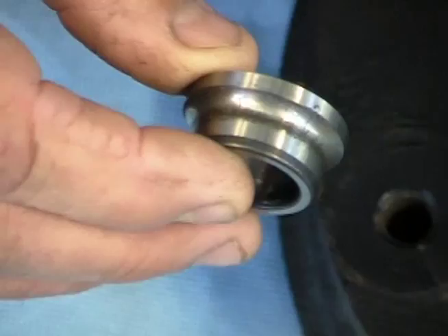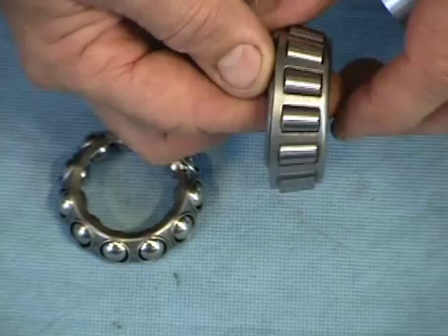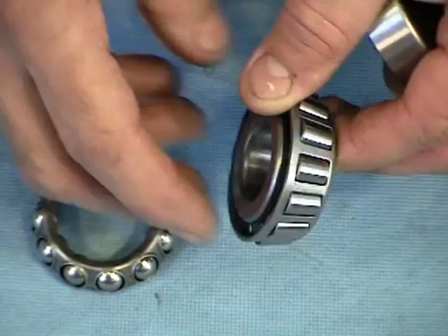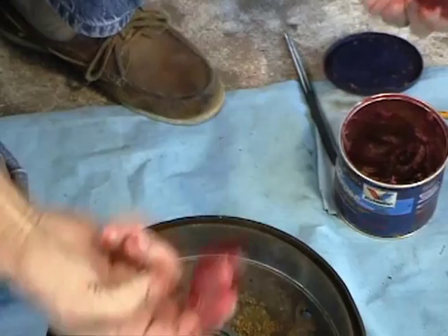Now we're ready to put in our new wheel bearings. We're going to replace our ball bearings with the newer style tapered roller bearings — you can see these are much heavier than the ball bearings. They last a lot longer because there's a lot more bearing surface. These are the kind of bearings you'll find in 1967 and up. It's a good idea to get some grease and pack it back up against the backside of that race down inside the drum — but you don't want too much, or it'll end up running out on the brakes.